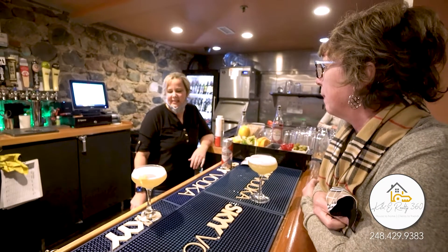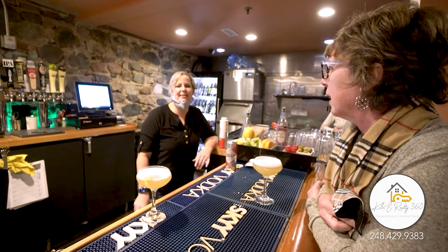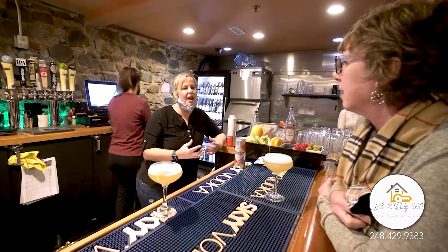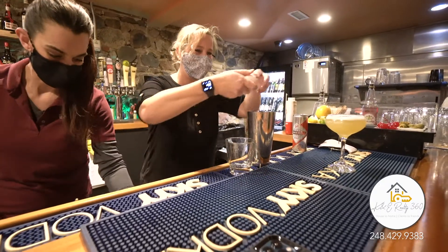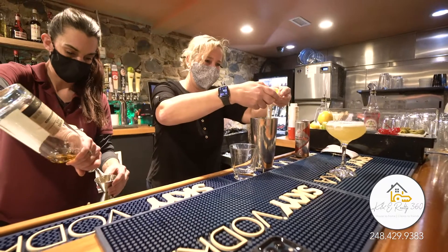Well, today we went with a whiskey sour, and what makes it craft versus a regular whiskey sour is we put an egg white in it. The first step of our drink was the egg white, which you saw me doing.